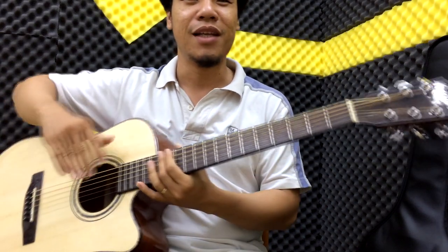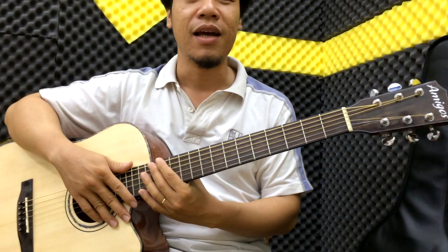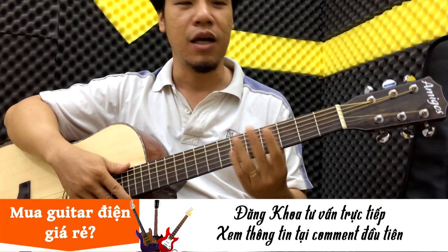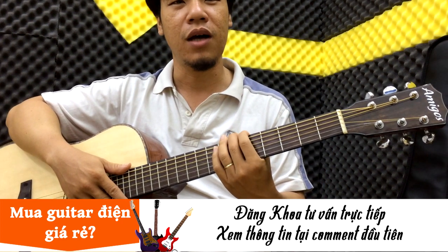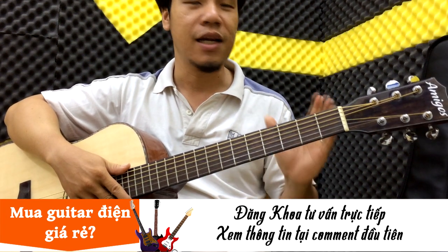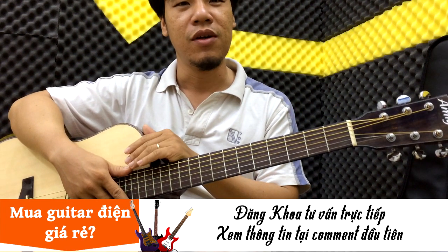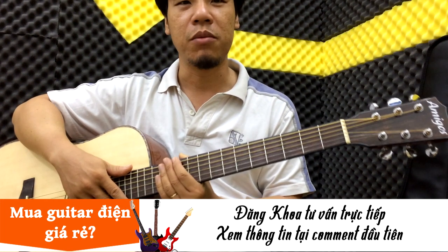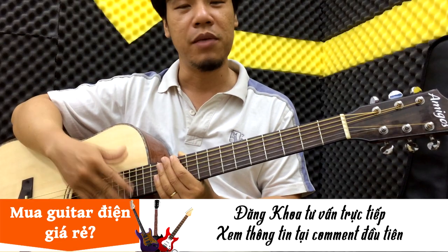Chào tất cả các bạn. Hôm nay mình xin giới thiệu với các bạn cây đàn mang thương hiệu Amigo Acoustic đầu tiên của Amigo Guitar Shop vừa ra đời, với giá rất là cạnh tranh cùng với chất lượng được nâng cao so với series trước đây. Cây này rất thích hợp cho các bạn mới tập đàn.